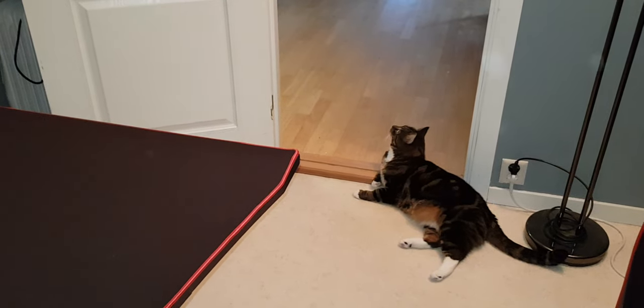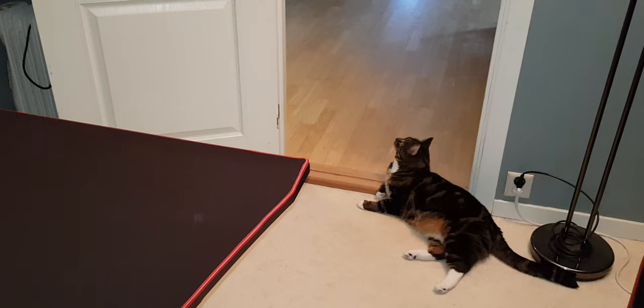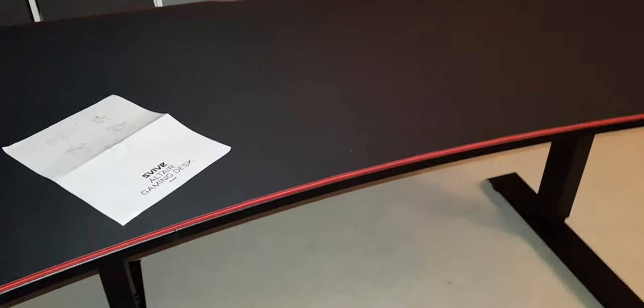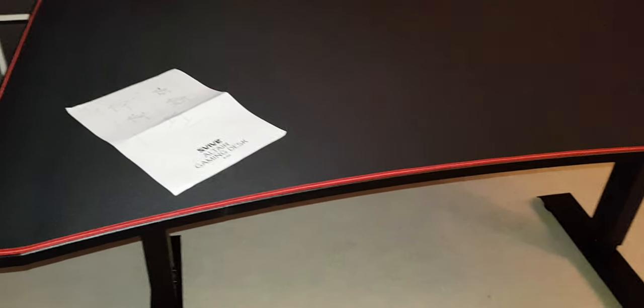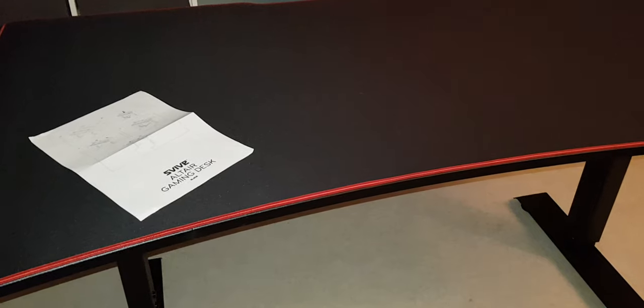This is vlog 206. For the people that know, I did buy myself a gaming desk. It's now done and ready. It was very easy — you can do this alone, no problem.